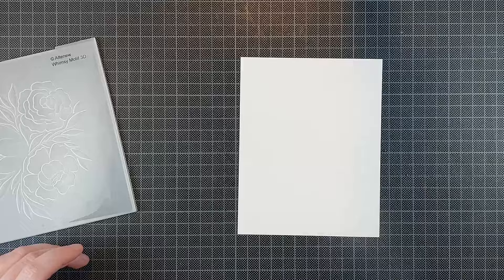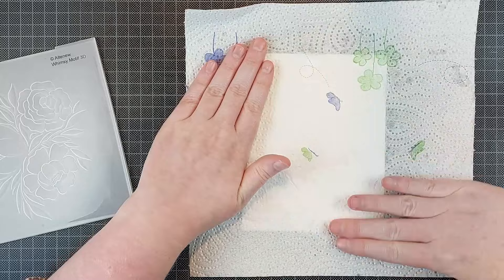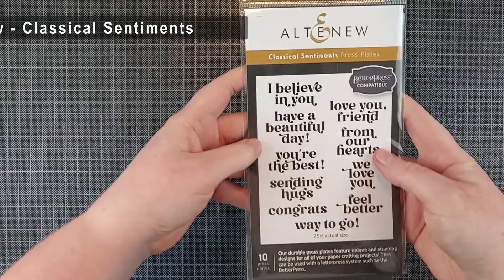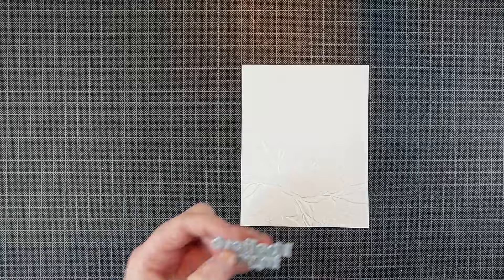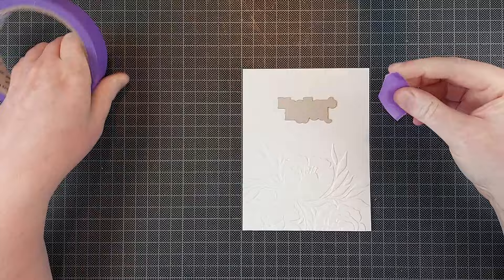I'm going to do this all over again but I'm changing up the sentiments, the arrangement, and the colors. I'm not really pulling in much else — just by changing the color and where I emboss my image, it's going to change this card up so much. It's going to look completely different even though I used the same embossing folder. Now this is the Classical Sentiments Better Press plate set, and I love Better Press.